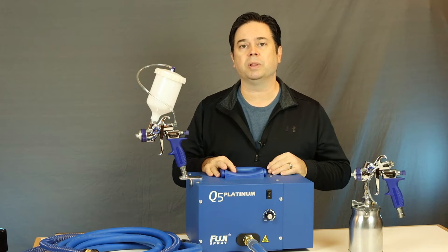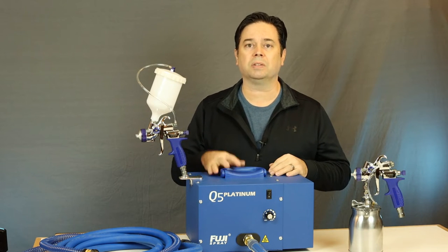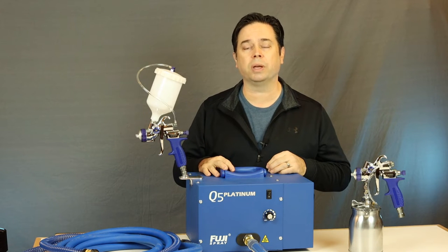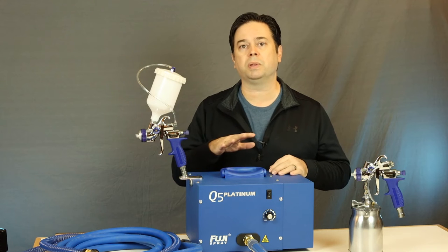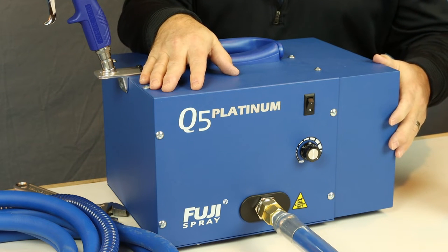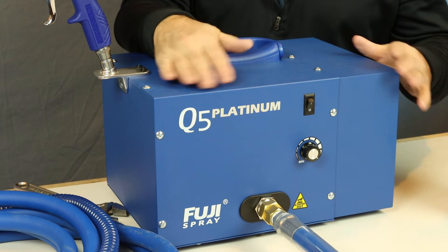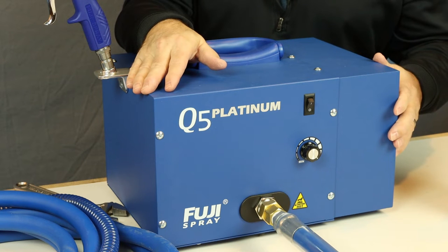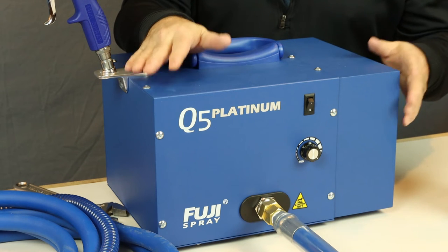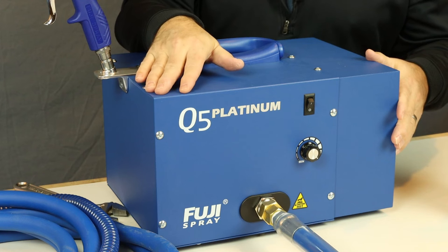The latest technology is in the Q Platinum series — this is the Q5. The Q stands for quiet, and there's a lot of engineering that's gone into these turbine units so there's no direct passage of sound waves out of the unit. If you're mostly doing thin coatings, you could get away with a two or three-stage. But if you never want to wish you'd gone for more power, I'd recommend a four or five-stage unit — the mini-mite four or five — or the Q4 or Q5 Platinum if quiet performance is important to you.